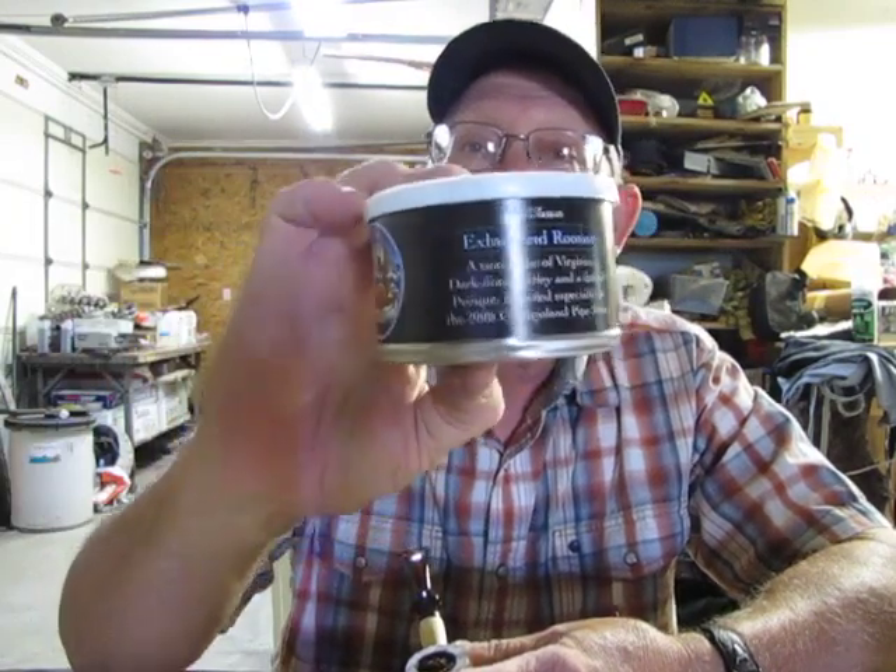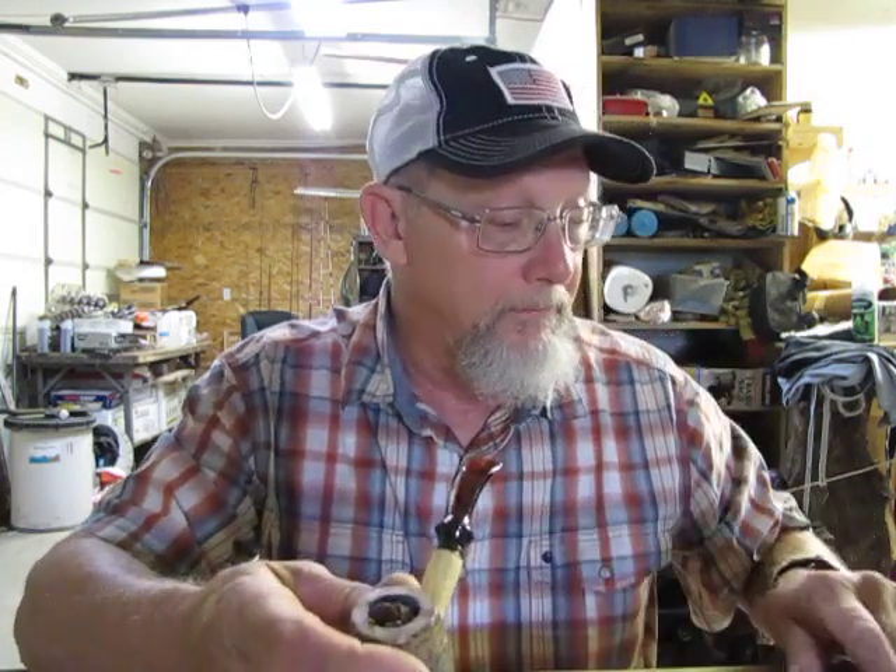It's called Exhausted Rooster. According to the can, it's a tasty flake of Virginia, dark-fired burley, and a dash of perique, blended especially for the 2008 Chicagoland Pipe Show. On SmokingPipes.com they have a rating where — let me find it on my phone.